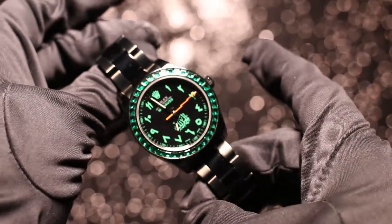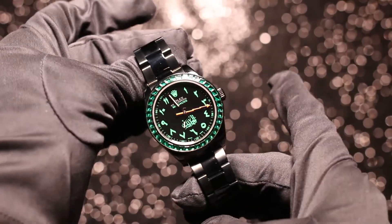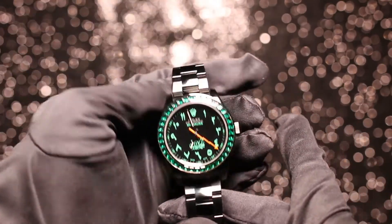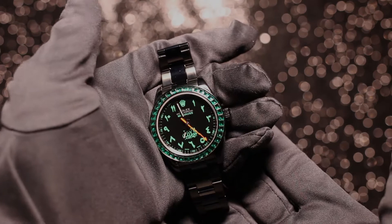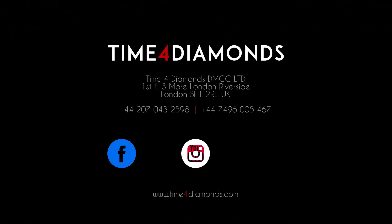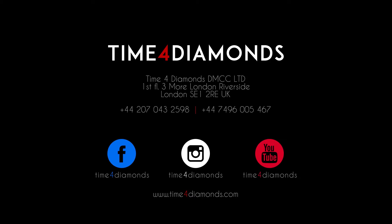Make sure to like this video, share it, and follow us on social media to keep up to date with what we're doing. If you're interested in finding out more about any of the watches we've looked at in this video, visit our website timefordiamonds.com, subscribe to our YouTube channel, and follow us on social media to discover more about the world of luxury watches.